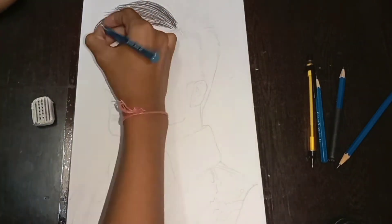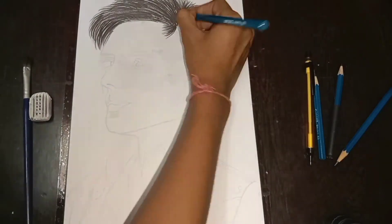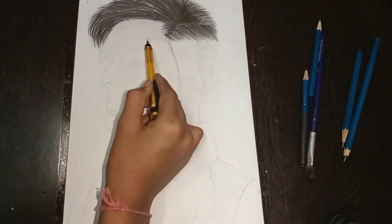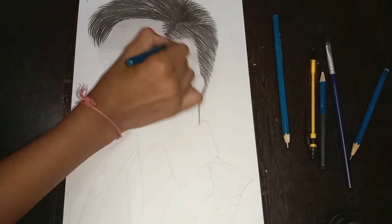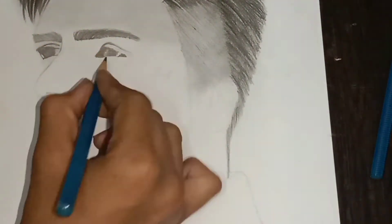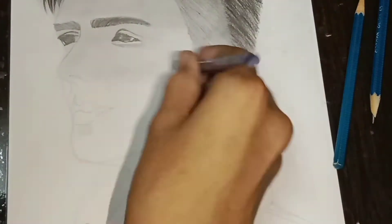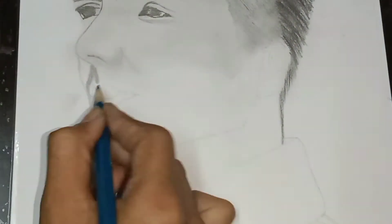First, I used a 10B pencil to make dark hair. I made dark hair on top and blended the hairs on the head. Then I used a 2B pencil, followed by 6B, blending as I went. I continued switching between 4B and 6B pencils to build up the hair.